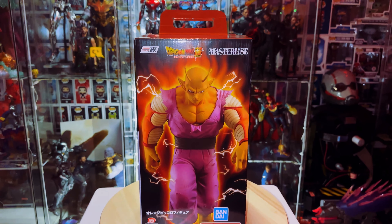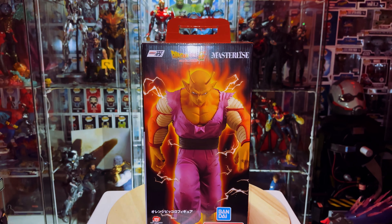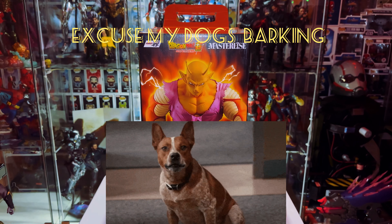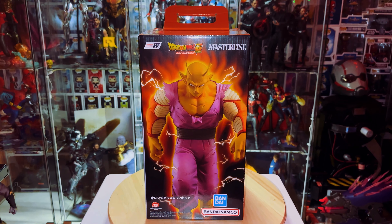This figure came out back in May 5th of this year, and I've had him already for about a month or a month and a half. I just haven't had a chance to take him out, but we're going to go ahead and pop him out of the box and see how he looks.